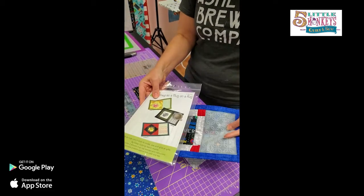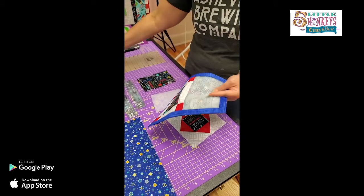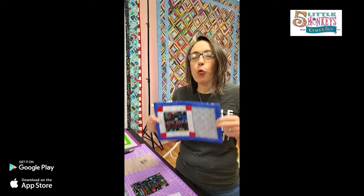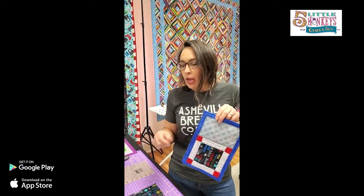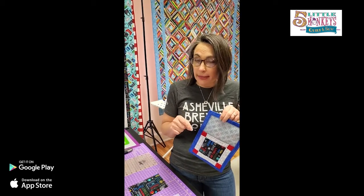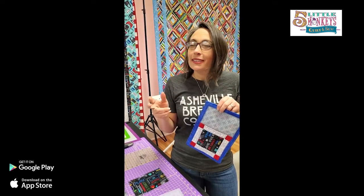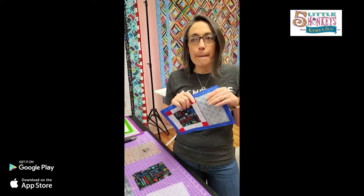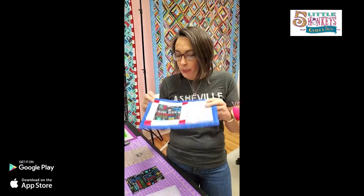I chose the mug rug as a demo because there were extra options in here to show you how to do things. The questions I get the most about sewing on silicone are: is it hard to sew on? No, but there are some tricks. Can my machine do it? Yes, but there are some tricks. Do I need a special needle? Kind of - you don't need to go crazy about your needle, but we are going to talk about tips on how to get the best results.